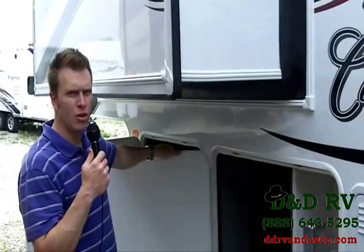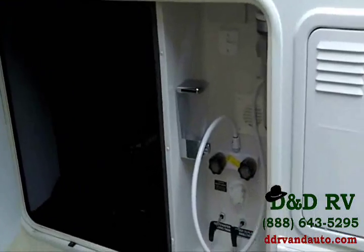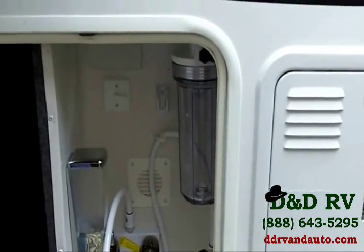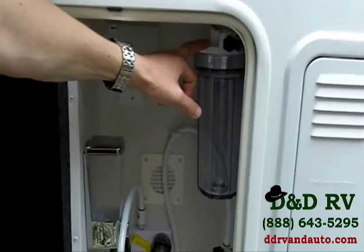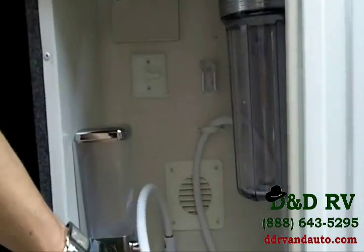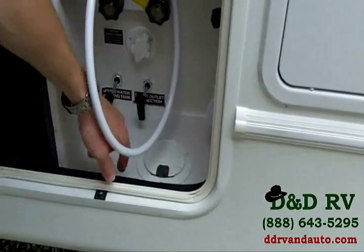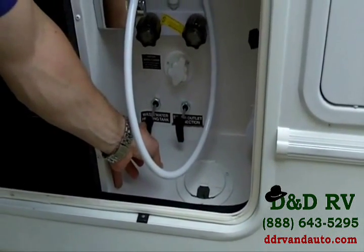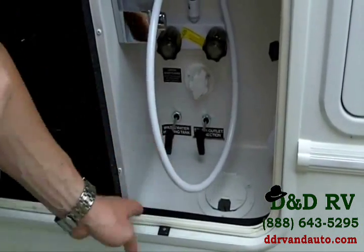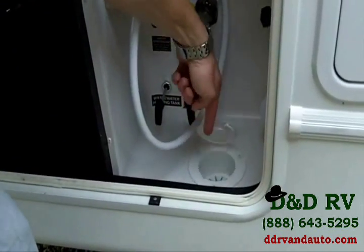We're now on the opposite side of the Cardinal. There's a nice feature on the docking station — all your controls in one central area. You have a place for your water filter, satellite and cable hookups, a hot and cold outside shower with a soap dispenser, a black tank sewer flush, and your gray and black tank dumps right here — you don't have to reach under the camper. You simply pull from here. Run your hoses and cables through the bottom of the camper. Very easy to use, and there's more outside storage from this side as well.